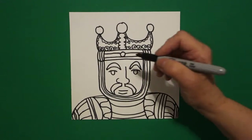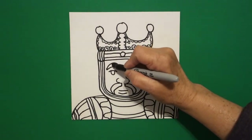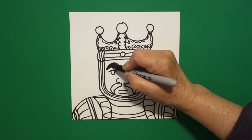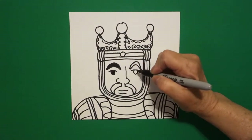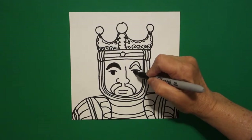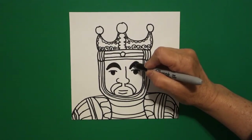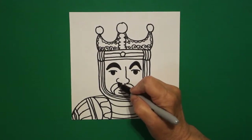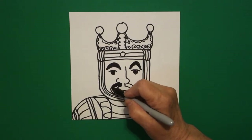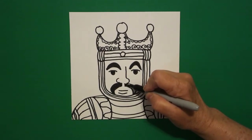Now, since I have my marker out, I'm just going to go ahead and color these in black. You can use your black crayon when we start coloring. This is his mustache, so I'm going to color this in dark black also. I'll mention colors when we come to the coloring section.